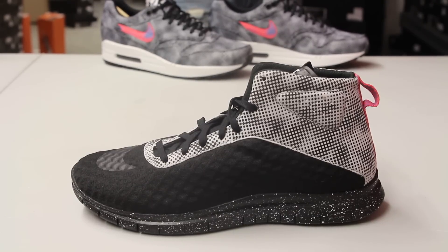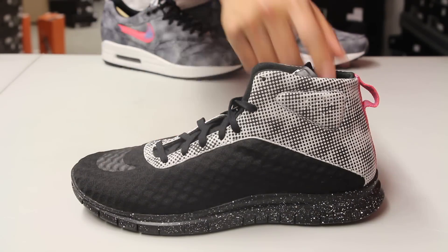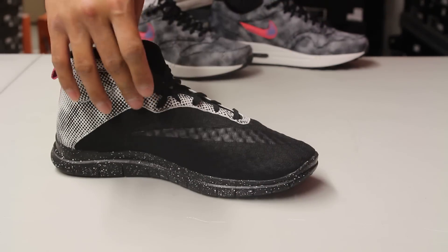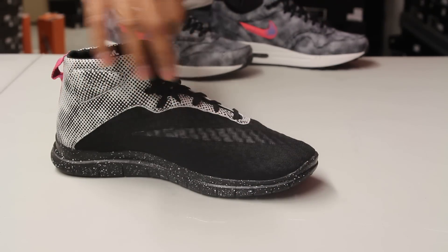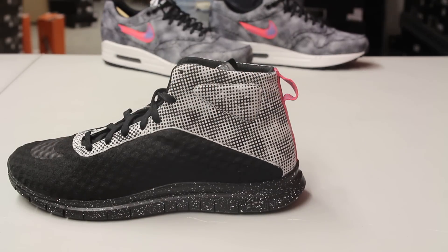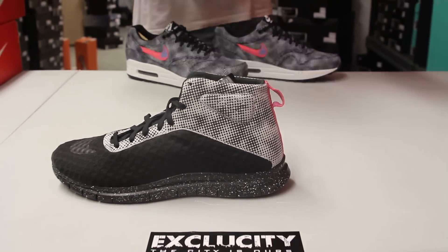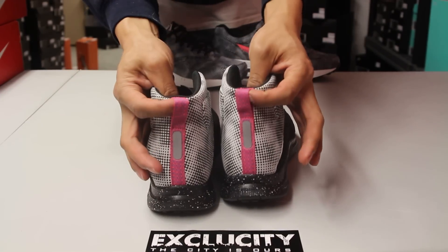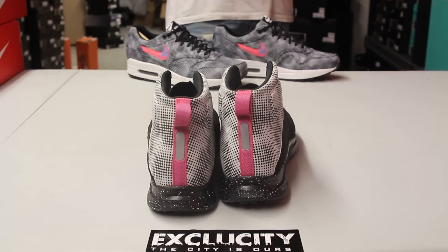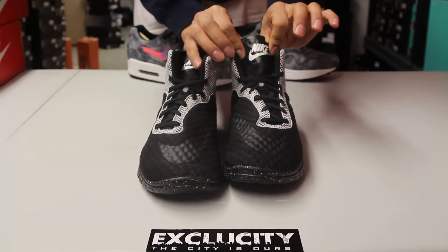It's almost like a sock-like material, along with that tonal swoosh on the inside. Along the eyelids and heel of the shoe you have that dotted design that you also see in the Air Max 1. There are some cool details like the pink pull tab and the blue lagoon pull tab in the back with some 3M hits.